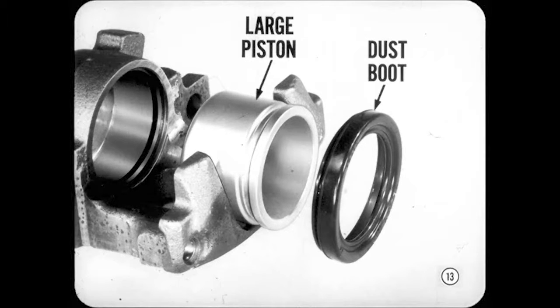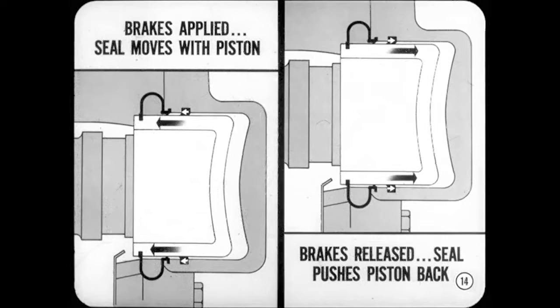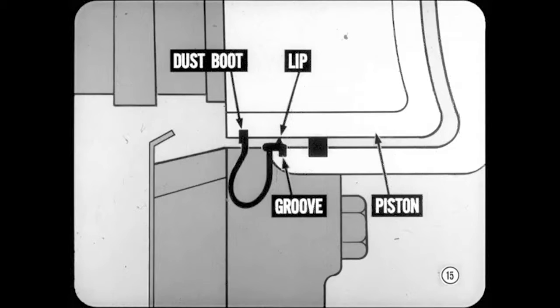Let's see how these hydraulic parts look in cross-section. When hydraulic pressure is applied to the piston, it moves outward and the seal moves in a rolling motion with the piston. When the brakes are released, the distorted seal acts like a return spring and pushes the piston back into its bore. The dust boot forms an airtight seal at both the piston and cylinder. A lip rides on the piston to keep the boot in its groove inside the cylinder, and the other lip of the boot is a tight fit in the piston groove.